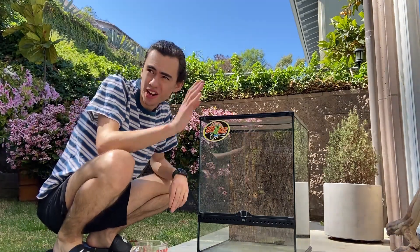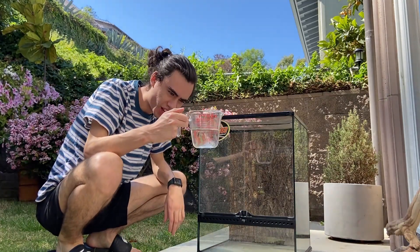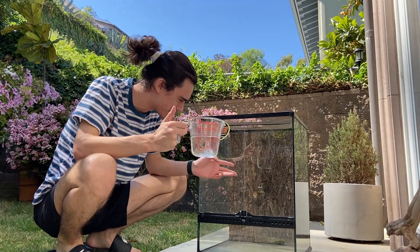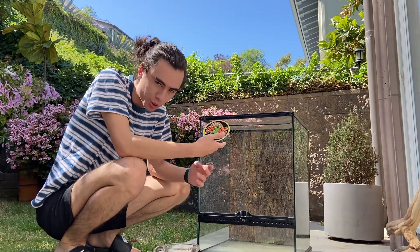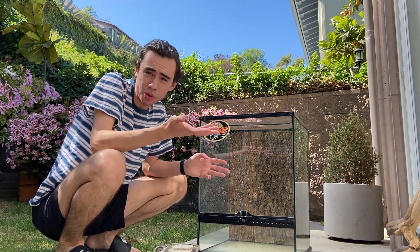I have eco earth cooking right now. We've got a 50/50 spring water and distilled vinegar mix that's supposed to clean off all the hard water from when I last cleaned Slinky's cage. I've reinstalled the wood back in, so we're going to clean the cage, get it ready for the frogs, and then put all the decorations in.